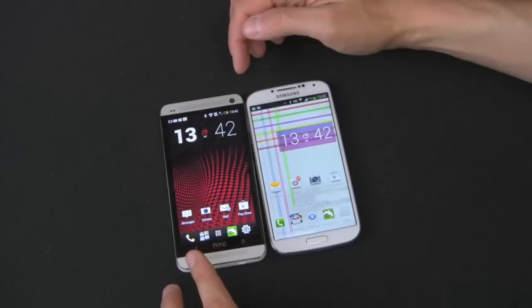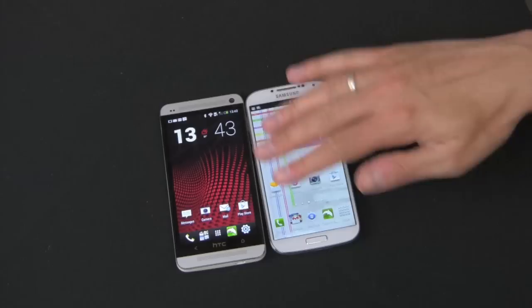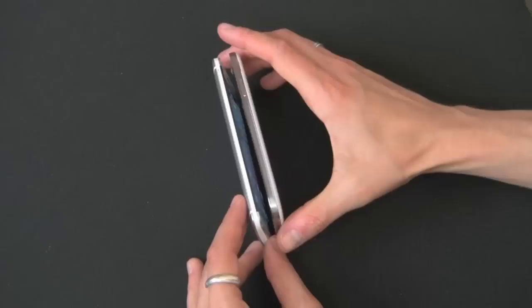You notice these speakers — this is called BoomSound. I have a separate video review on BoomSound. Cameras in the front on both devices — they both have two-megapixel cameras with video at 30 frames per second in the front. There are a bunch of sensors on the Galaxy S4, and that's some of its features. There's a lot of software tricks on the Galaxy S4 that really needs a separate review. Let's turn them to the side.